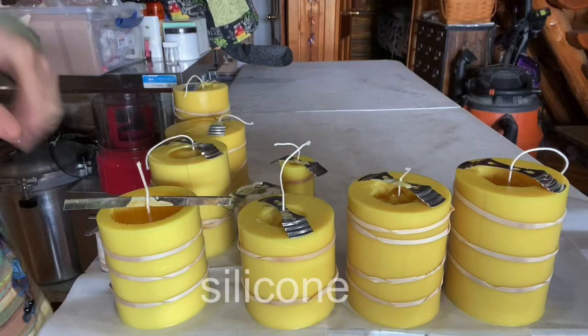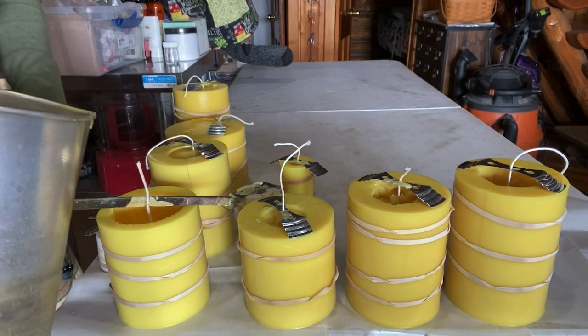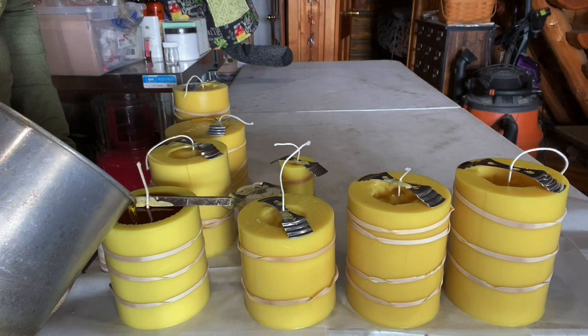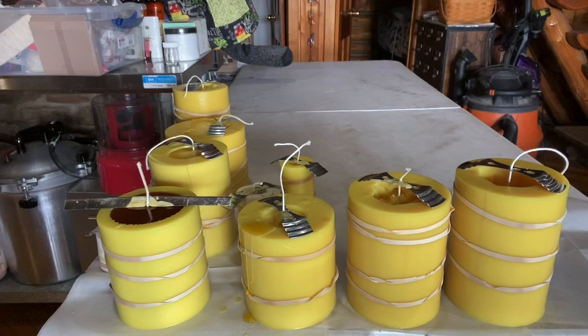Wax is ready, so I'm going to go ahead and pour now. First we have the wood grain cylinder. I'm going to do the littler ones once some of the wax has gone down. I did some dripping — I don't have a good angle there.